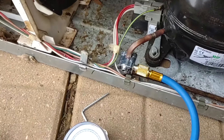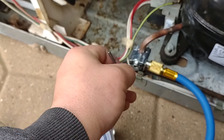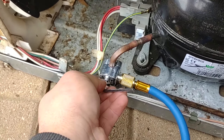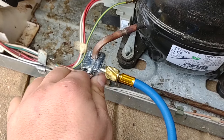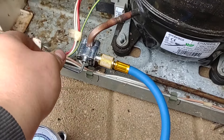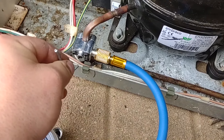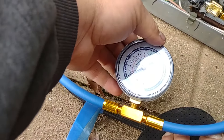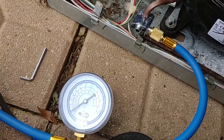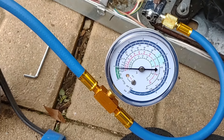All right, let's start. One, two turns. As you can see there is no pressure whatsoever in this thing right now. I'll just bleed a little bit in there.